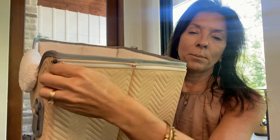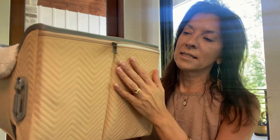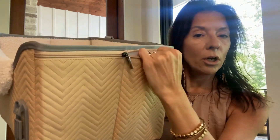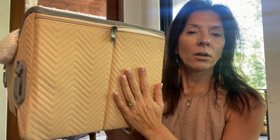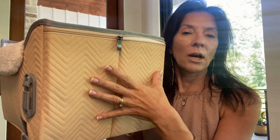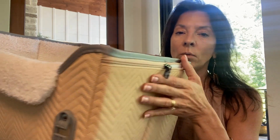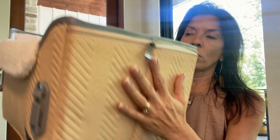It does have a zip compartment on both sides. This is kind of a low-profile compartment, but it is big enough to put a wallet or a phone in here. So if you're going into the store, or if you're at the park and you want to have this seated and then have her with you, you can put your phone or your wallet in here.